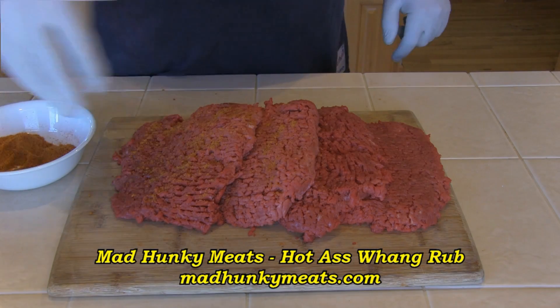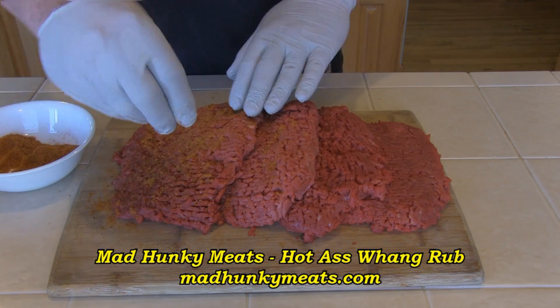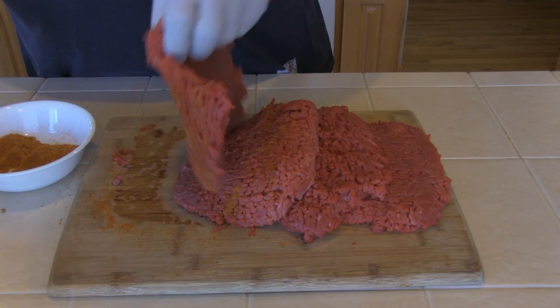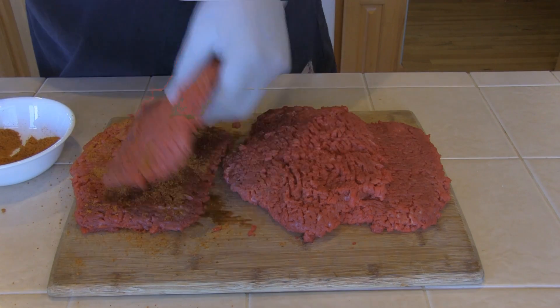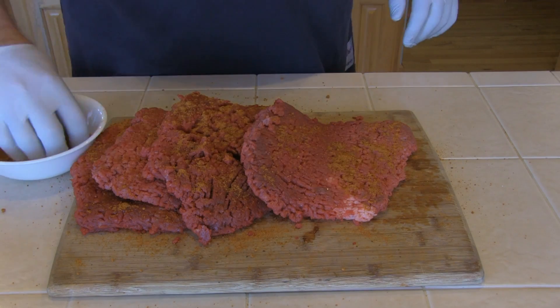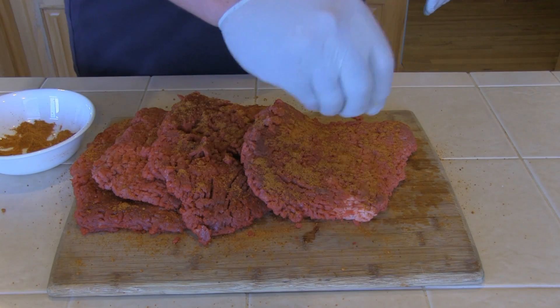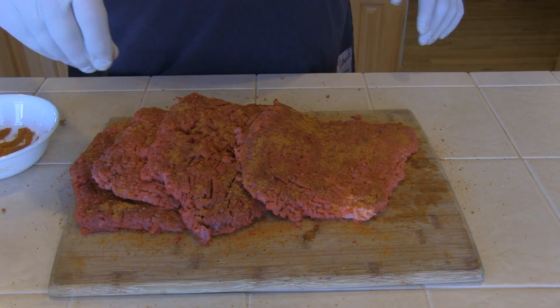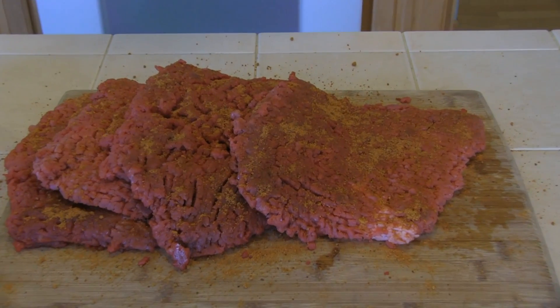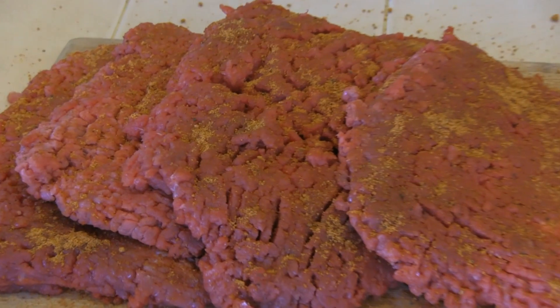Now I've got four nice thick cube steaks here, and I'm going to go ahead and rub them down with some Mad Hunky Hot Ass Wang Rub. You can find this at madhunkymeats.com. It's a spicy chicken rub actually, but it's great on beef as well — it's also great on seafood. I'm going to get this rubbed in good. There's our cube steak, looking good.